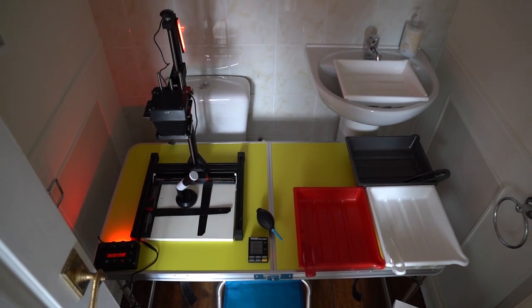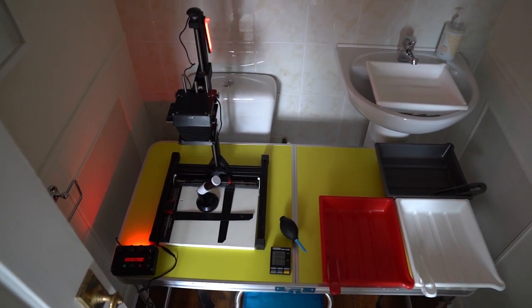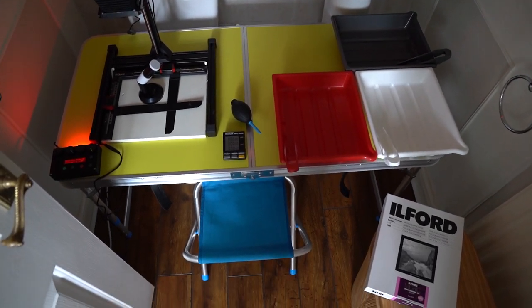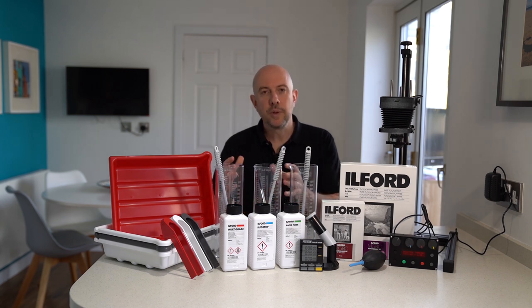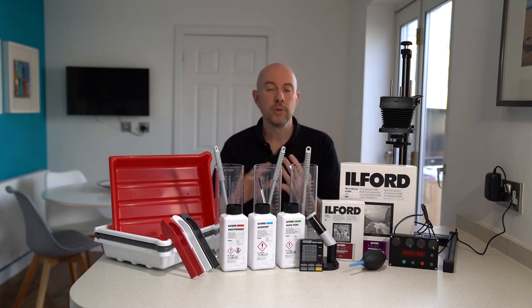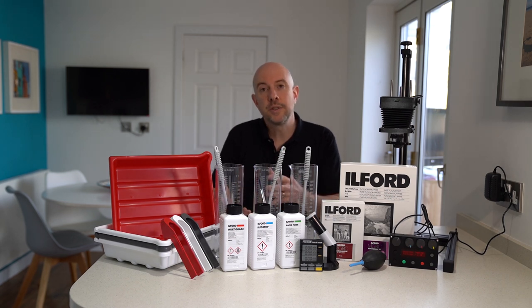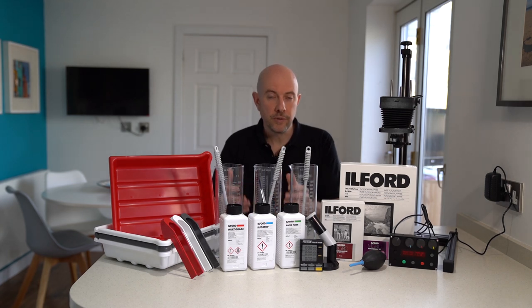It does have running water so I have that convenience, but I simply set up a camping table in there. I have a wet area and a dry area and I'm perfectly set up to start making prints. Any room can be used in theory, but the most convenient are ones that don't have windows or have windows you can easily cover through blackout blinds, blackout curtains, or thick cardboard with gaffer tape. You can also use rooms like sheds, basements, garages, and utility rooms — lots of different options within the comfort of your own home.